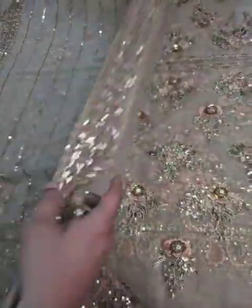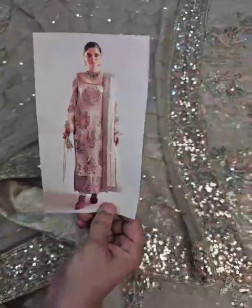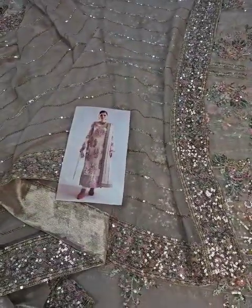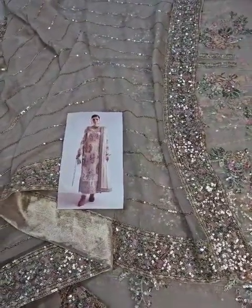This is the final model picture of this beautiful outfit. If you like the video, please like and share. The price of the dress is mentioned in the caption — you can see the price there. Thank you.